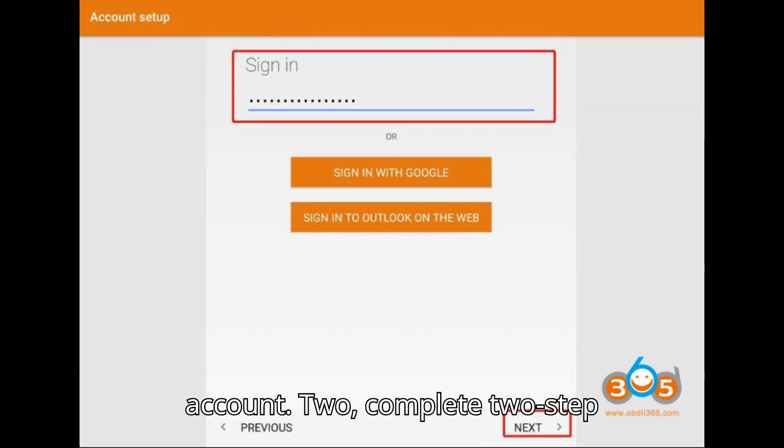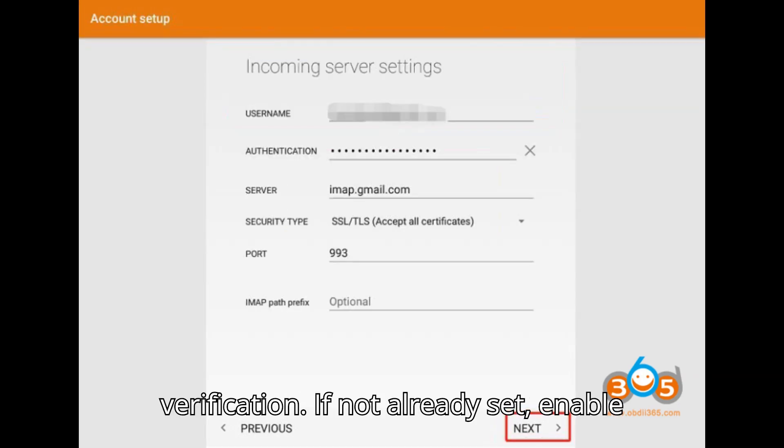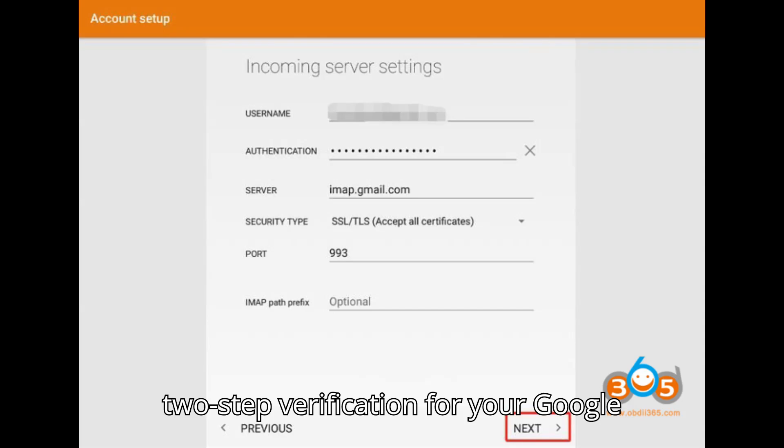Step 2: Complete 2-Step Verification. If not already set, enable 2-Step Verification for your Google account.